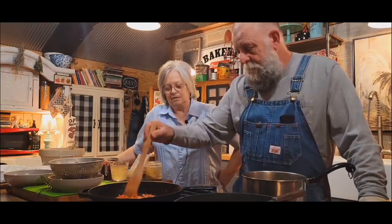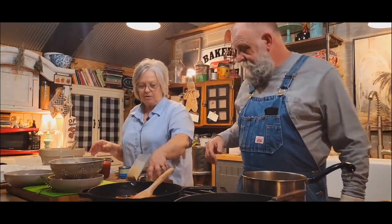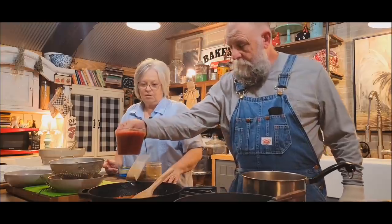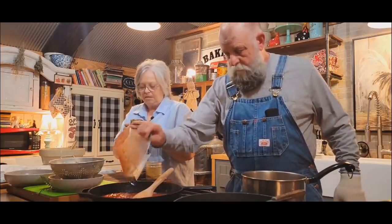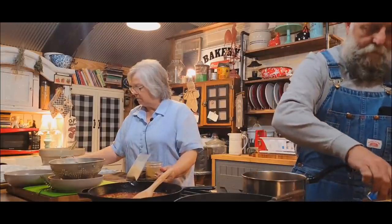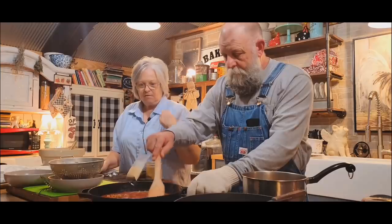The peppers and onions are pretty well sautéed. Now we can start adding our ingredients. The first thing we're going to add are the wet ingredients, so we'll go ahead and add our cup of chicken stock, our 16 ounces of crushed tomatoes — you can use diced tomatoes if you want — and our little four-ounce can of green chilies. Go ahead and stir that up a little bit. Now we're going to put our sausage and black-eyed peas in there and just heat it up a little bit.